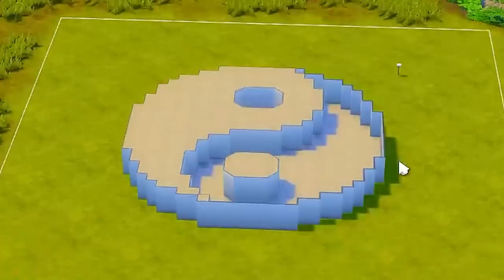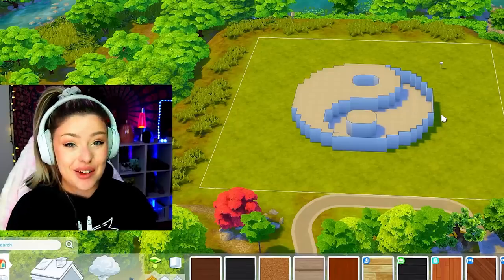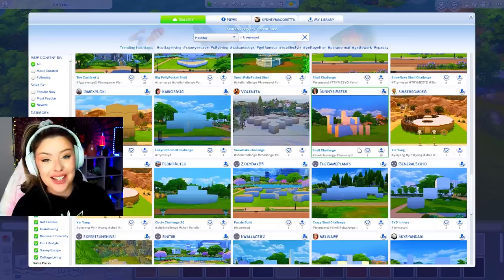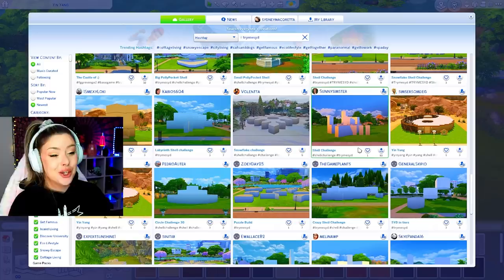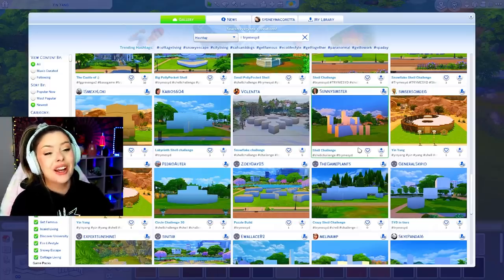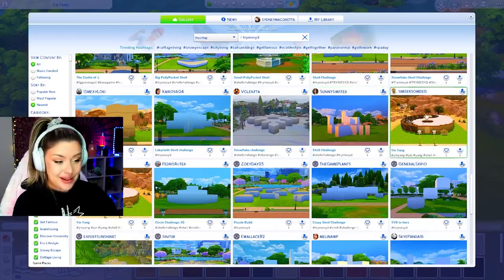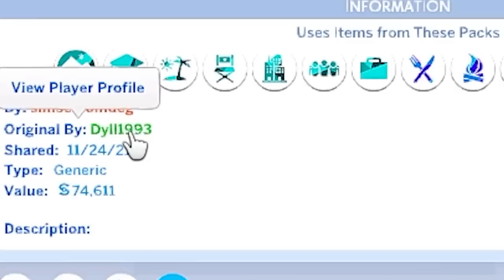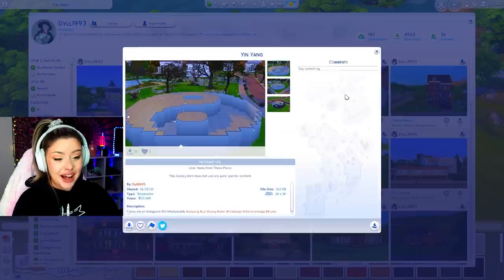Look how freaking cool this is! Someone tagged me in this on Instagram. This is a freaking yin yang shell. Under the hashtag Try Me Sid on the gallery, you can upload shells or challenges for me to do on my YouTube channel, and someone uploaded this. I was so intrigued - I went straight to the original, who is Dil1993, and they created this yin yang shell.